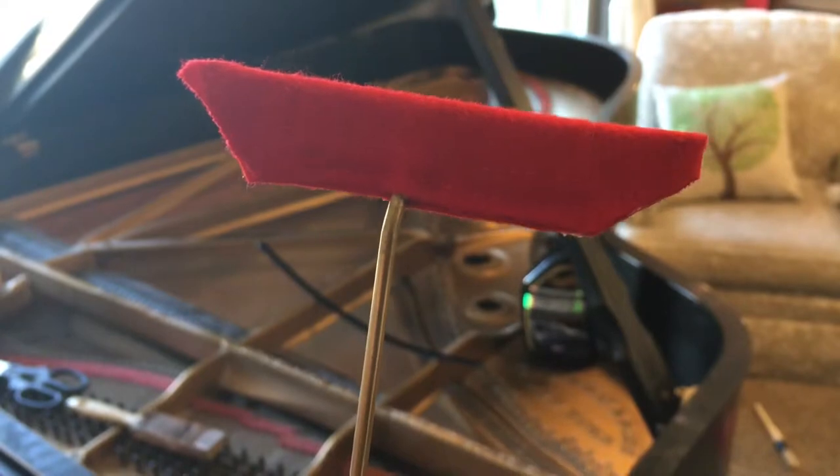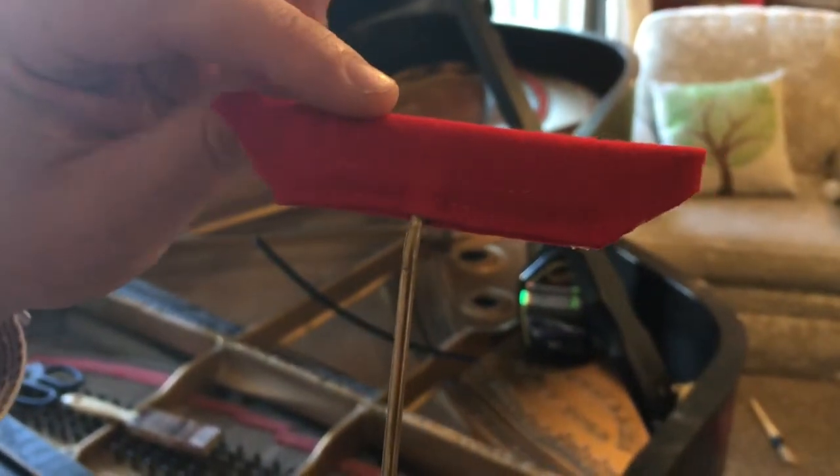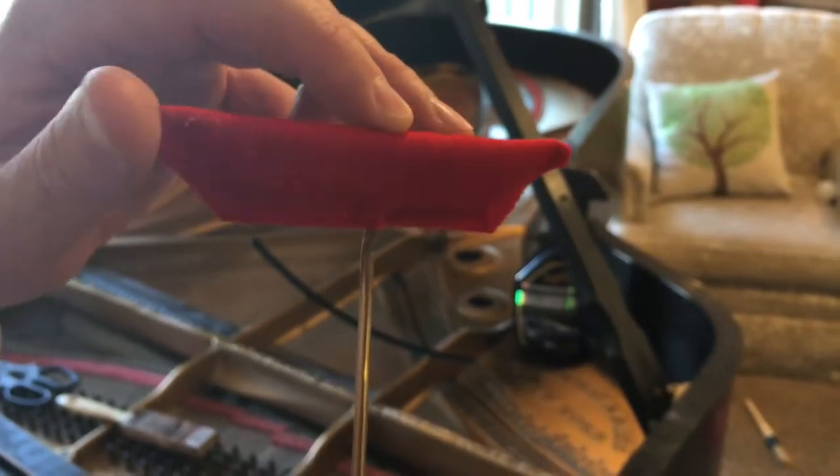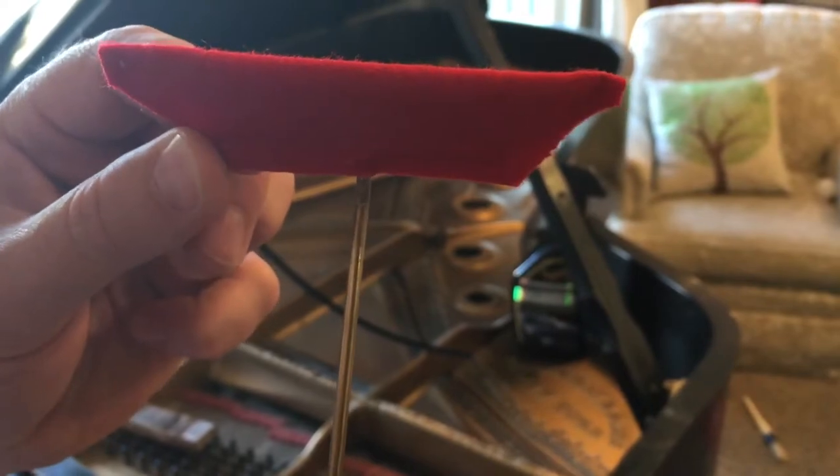As you can see, what we've done is added stitching and a double layer of cloth here for durability and also to ensure that these pieces won't come detached from the rest of the tool.